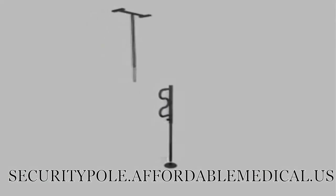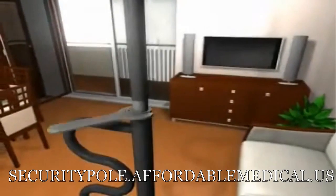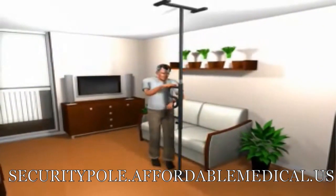Dad is 6'4", 225 pounds and geriatric. Getting out of his favorite chair was a huge challenge, and then watching him transfer to his scooter was a fingernail biter.